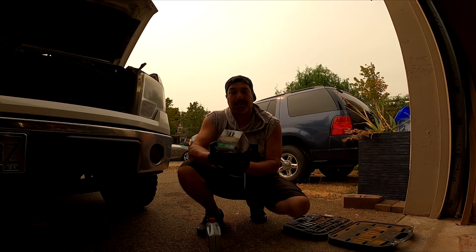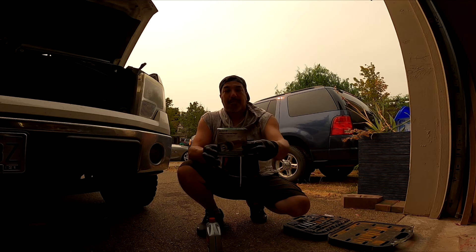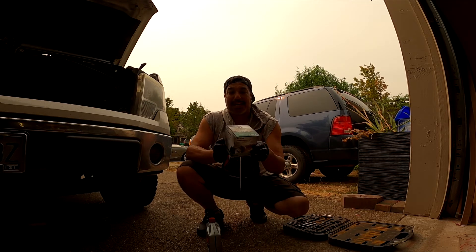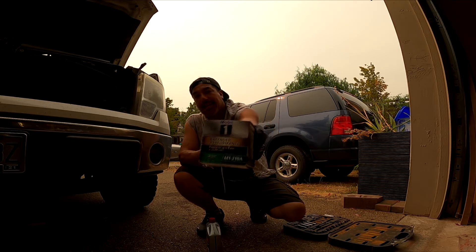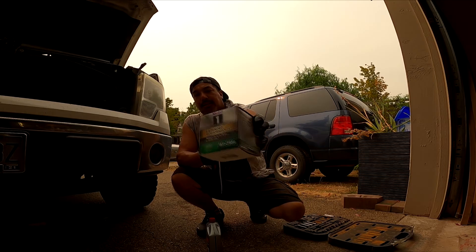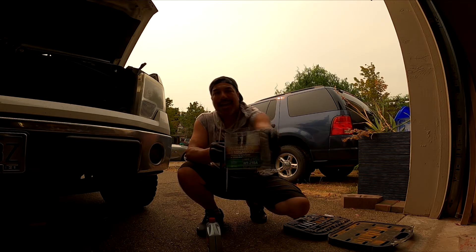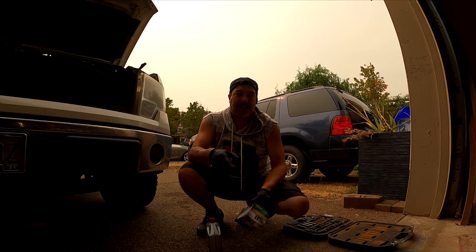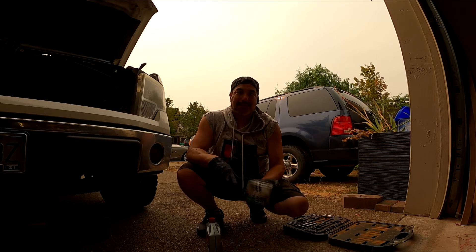For the oil filter, we're using the Mobile One Extended Performance — protects up to one year, 20,000 miles. Part number is M1-210A. I'll put a link in the description as well. These are affiliate links on Amazon, so I make a couple pennies if you buy something.